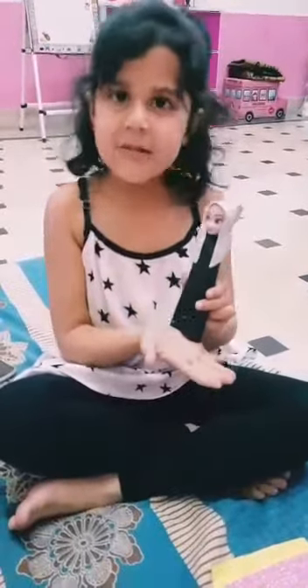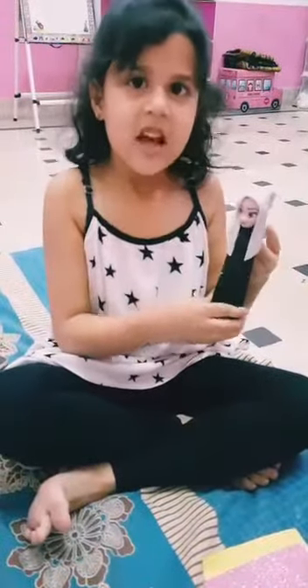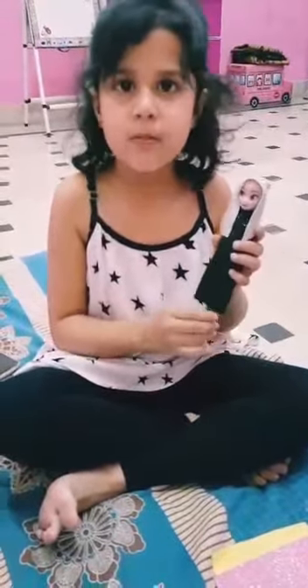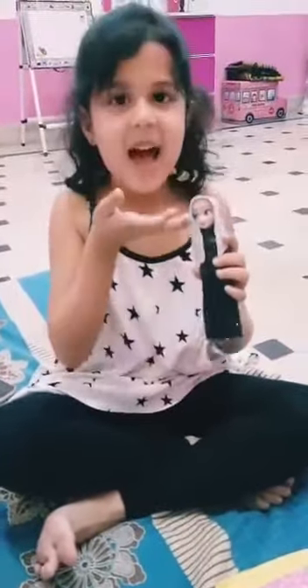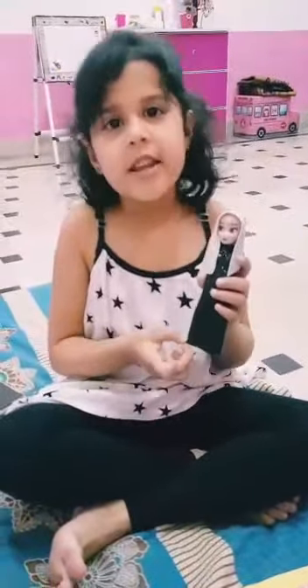This is my doll and I make this Muslim. This is like Elsa but I don't have any Muslim dolls, just I have Elsa. I make a hijab and this is a Muslim girl. Now we start to make a prayer mat.